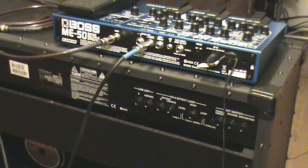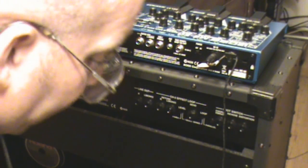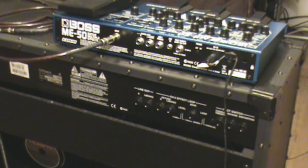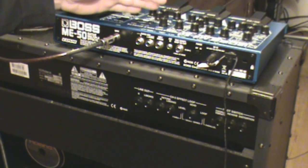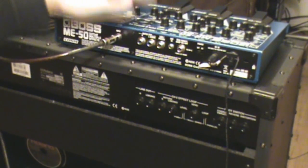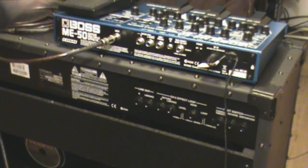The other way you can run the effects unit, especially with this amplifier, is the four-cable method. When I first heard that I had no idea what it meant — seemed redundant, like just put it out in front with two cables. But you get more options this way. Distortions sound really good in front of an amplifier, but choruses and delays sound a lot better when run through the effects loop of your amp. With a multi-effects unit you're just stuck with everything being in front of the amp.